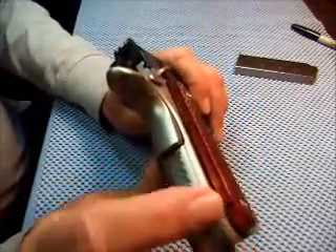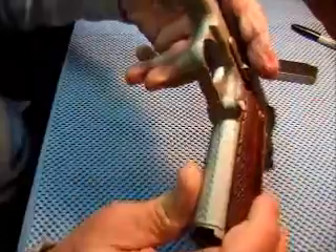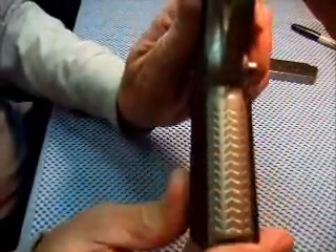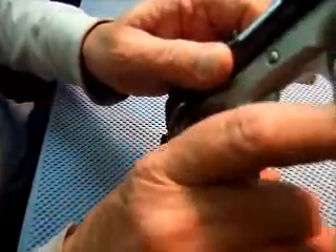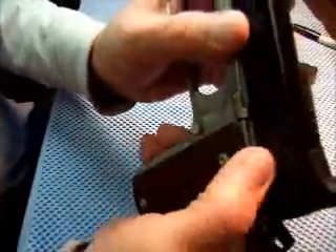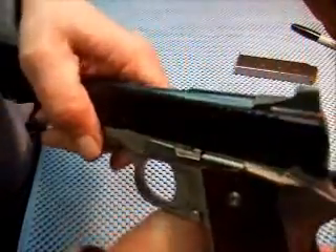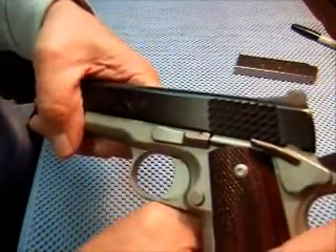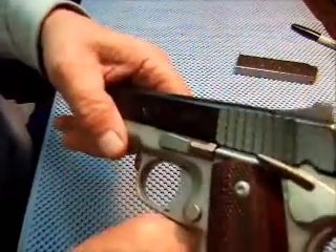Now what we have here instead of checkering on the backstrap is some type of overlapping design. It has the same thing or similar on the front strap — you can see that. It makes it look neat and it feels good. The serrations on the slide — the cocking serrations — they look like fish scales, but they function quite well; they're lapped on there.